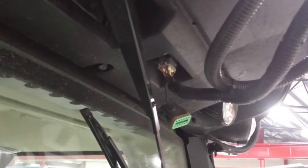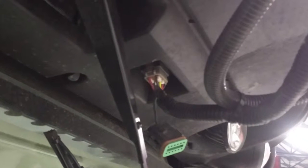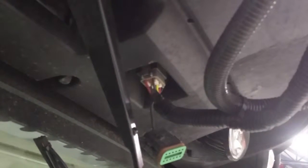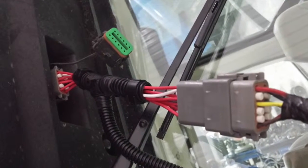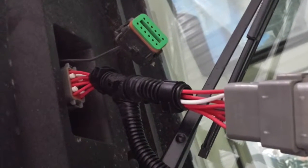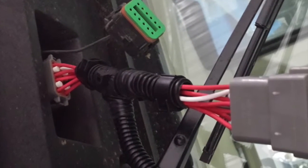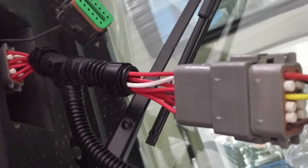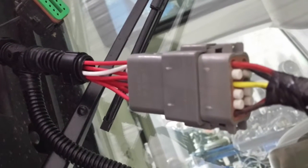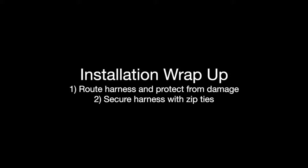The easiest way to do this is simply disconnect the factory Starfire receiver connection on the front lip of the cab, remove it, and install the T cable. Plug it in line with your current Starfire connection. One side of the T plugs into the connection underneath the lip of the cab and the other side is where your Starfire cable plugs in. Route your extra cable from your T and secure it with zip ties into the cab.